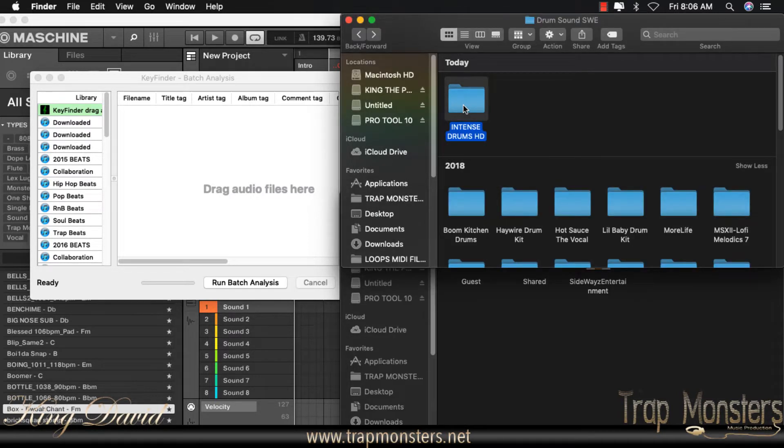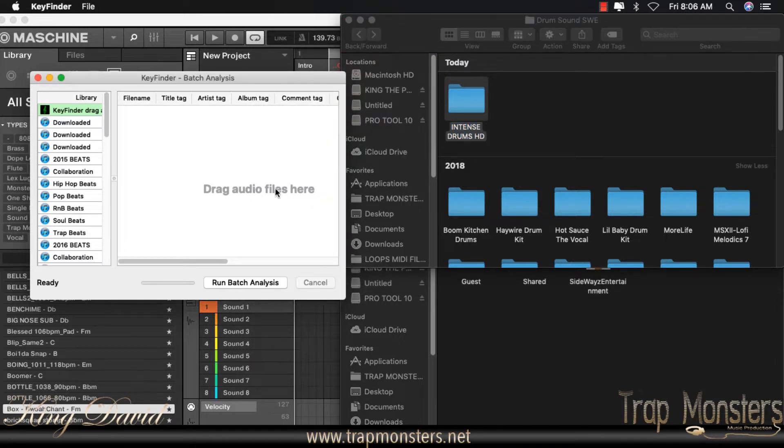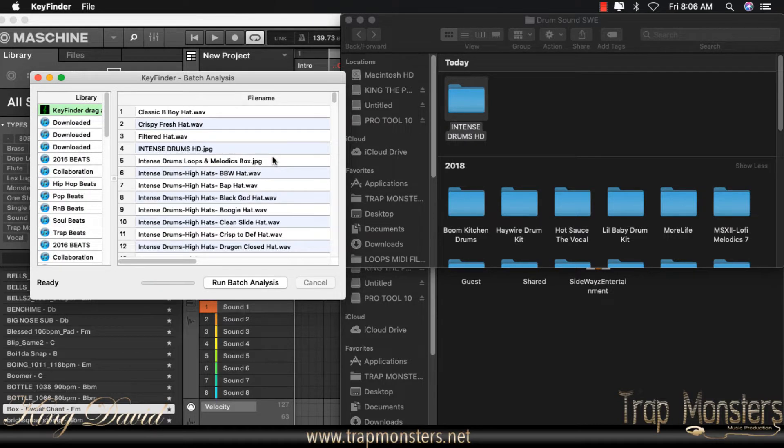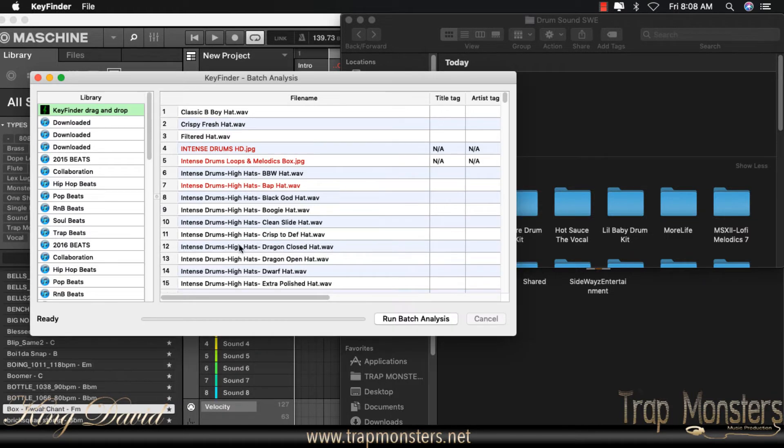This is the actual file right here on my hard drive. This file is saved in my Documents folder right along with my other drum samples. What I normally do is I have an app called Key Finder that I would drop the whole folder into, and what it's gonna do is just recognize the actual key to every sample in this drum pack and tag it. That way when I pull it up in Maschine, it actually has the root note key, so if I want to play the sample in a melodic style of playing I can do that, or just have it in the key of the beat.